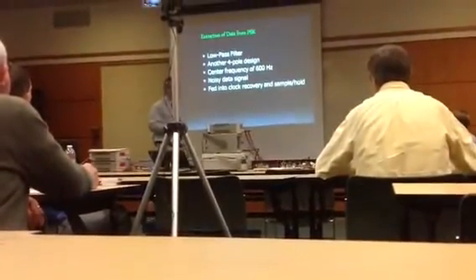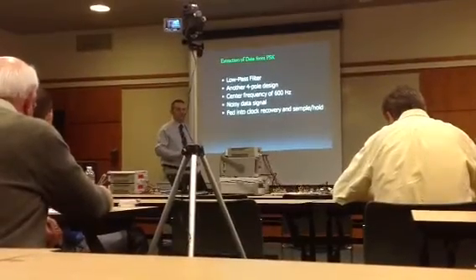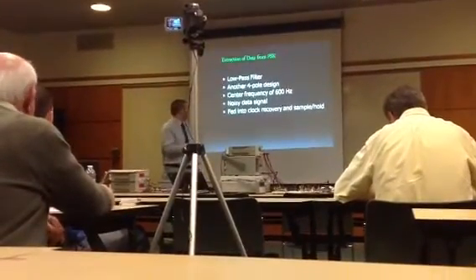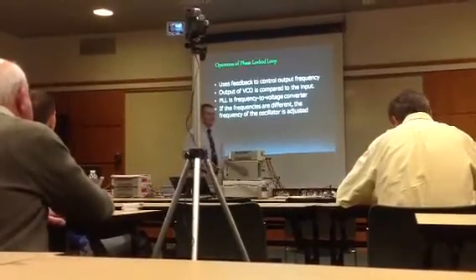From there, the signal goes into the clock recovery and the dump-sample-hold circuit. Next is McFarlane to talk more about the PLL.